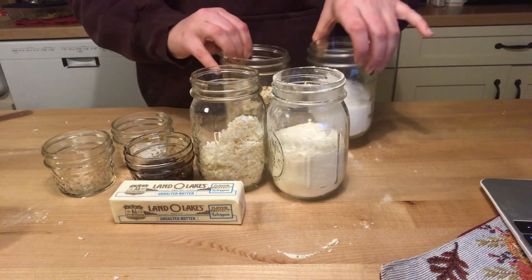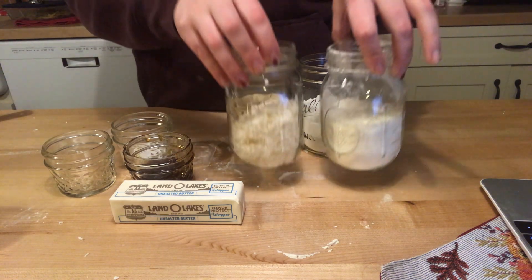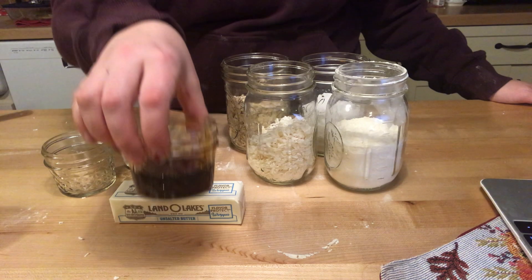So I've got my mise en place and my mason jars here. I've got one cup of shredded coconut, all-purpose flour, sugar, and oats.